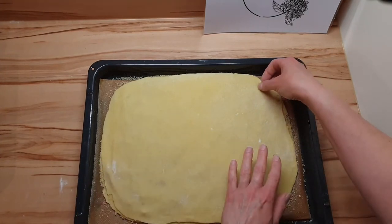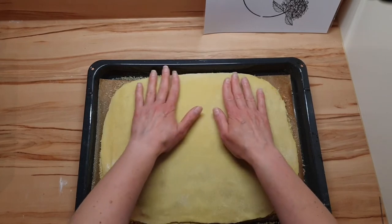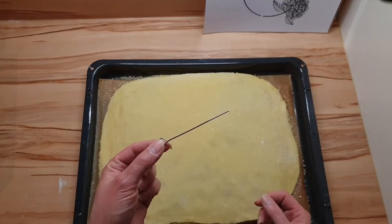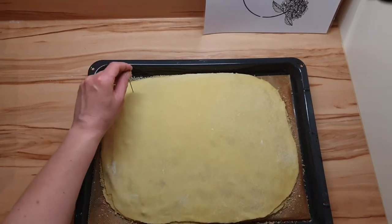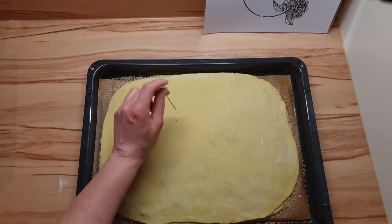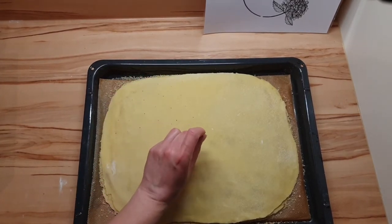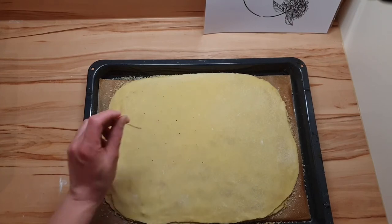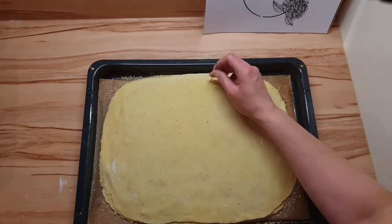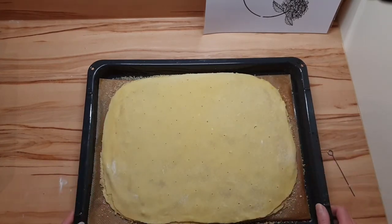Noch etwas zurechtzupfen. Bevor man das in den Backofen gibt, kommt ein ganz wichtiger Schritt: Man nimmt eine kleine Nadel und dann wird der Kuchen so richtig durchgelöchert, damit die Dämpfe, die sich beim Backen bilden, entweichen können. Schön durchstechen bis zum Boden. Und ab in den Backofen.